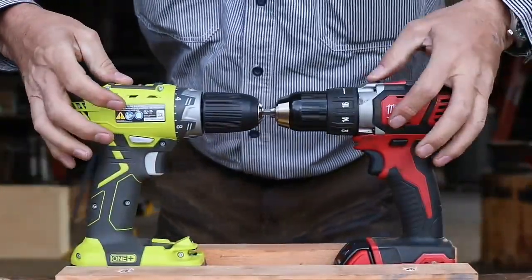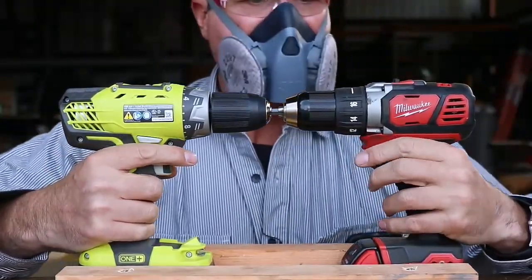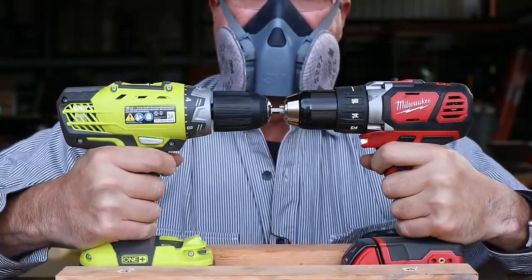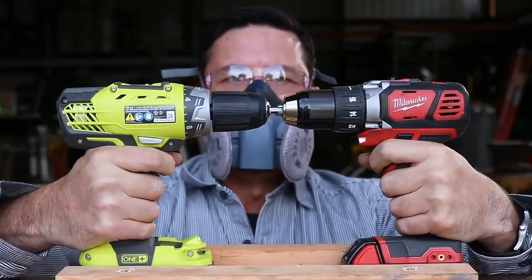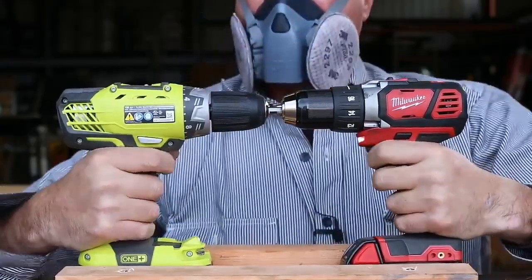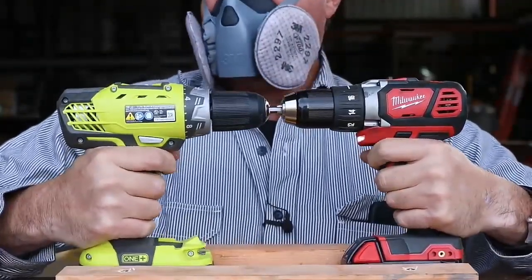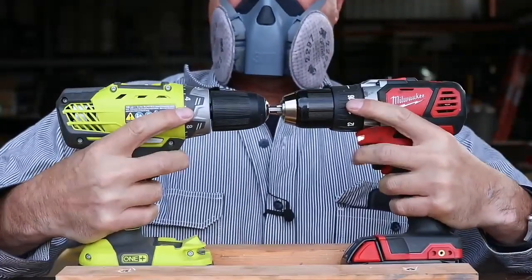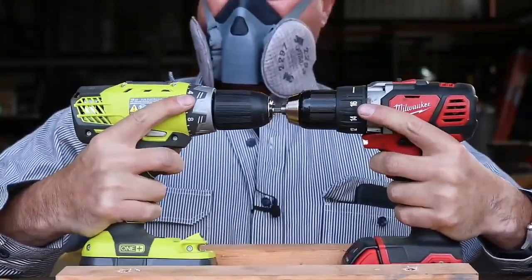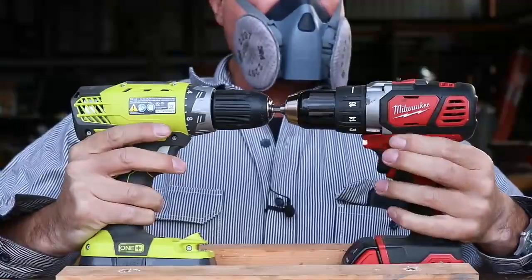So let's go to the low setting. This is where it usually gets ugly. So the Milwaukee is overcoming — it has a little bit more power. Uh-oh, here comes the smoke and it's not from the Milwaukee. We've got the Ryobi smoking. Let's change directions. We'll change directions again.